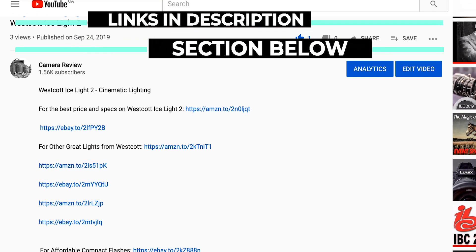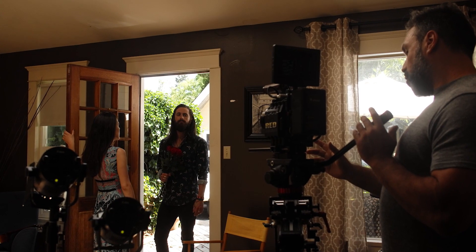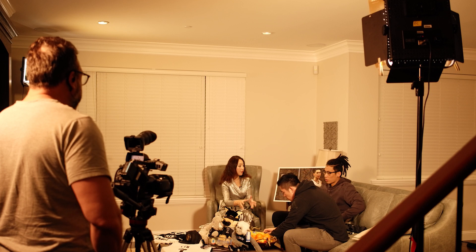I remember when you couldn't touch a strobe for under $1,500–$1,600. Now you can get one for $109, and that's incredible. I've provided links below for the best price and reviews. Even starting with one light, there's so much you can do — it might take a year or two before you want more. Start with three lights and the possibilities are almost endless; you can create professional quality work limited only by your creativity.